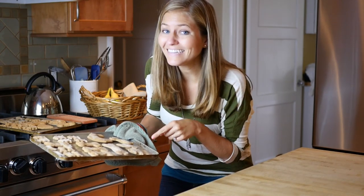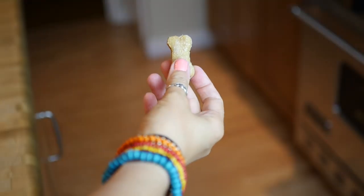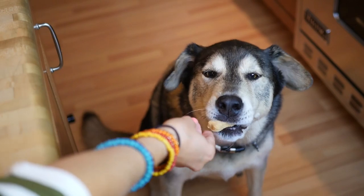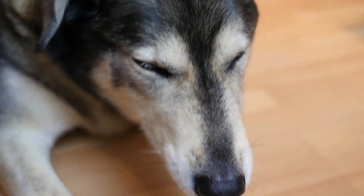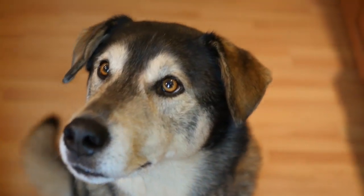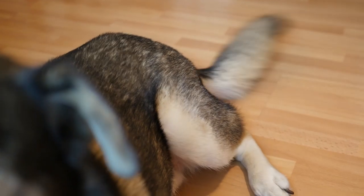The cookies are done! I'm gonna go give some to Chance and see what he thinks. Hey Chance! I think he likes it — he wanted more and his tail was wagging like crazy.